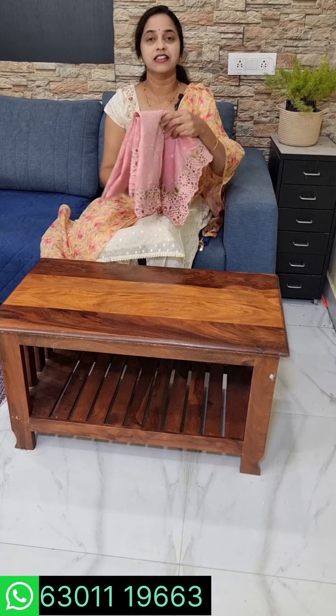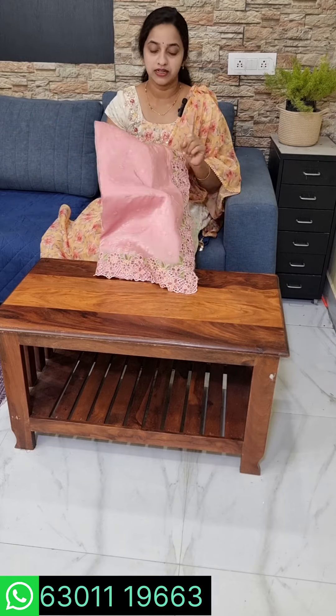This is the first one. We are going to show you the code — this is 3 colors. We are going to show you the cutwork design. We will show you the exact color: pinkish peach and peach, mixed with pink. It is mixed with a light tissue — it has shine and is light weight.